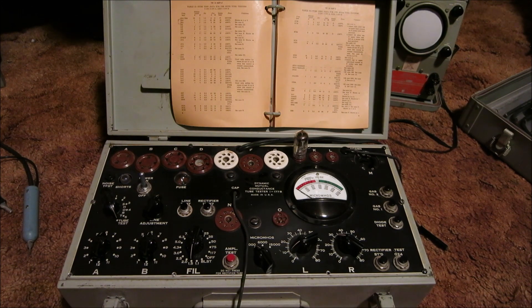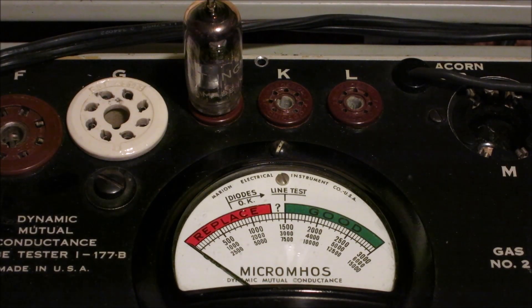Here I've pulled out the 177B tube tester. This was a Signal Corps tube tester built for the Army in the early 1940s, so it's a good machine to test these old tubes since we're working with equipment from the same time frame as our radio. Very simple — if I hit the amplifier button you'll notice the needle lands in the red, which indicates a bad tube. This is essentially a good-or-bad reading meter, and obviously we see issues with this tube.